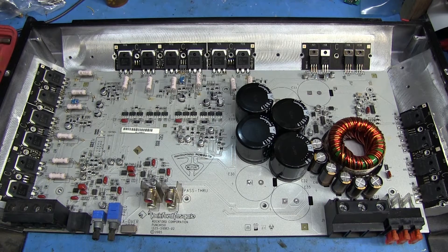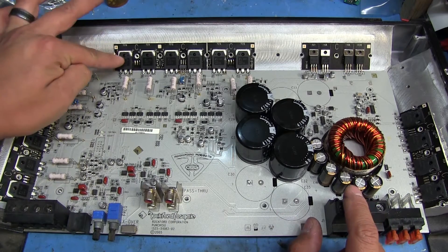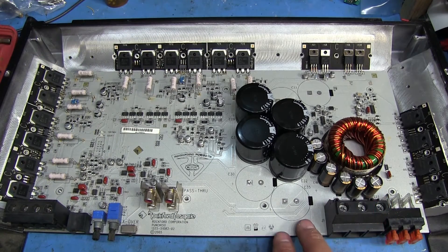I'm not going to do a whole walkthrough of how I go about repairing the amps because this one is just going to be a quick video. I just wanted to show mostly how to go about replacing the components that are mounted on these little thermal strips that Rockford seems to tend to use quite a bit.